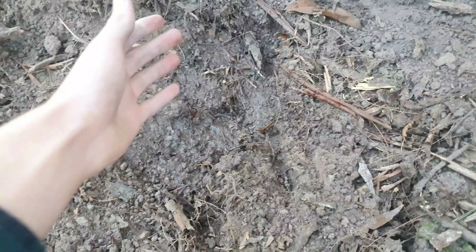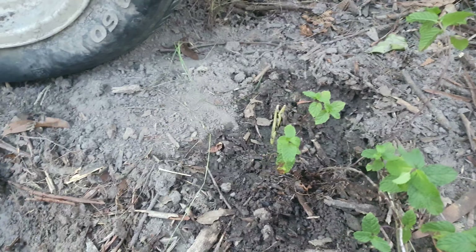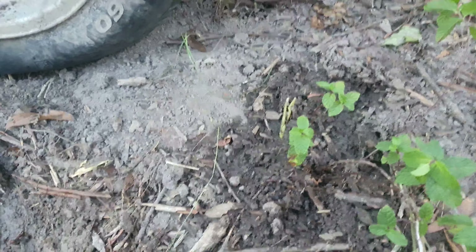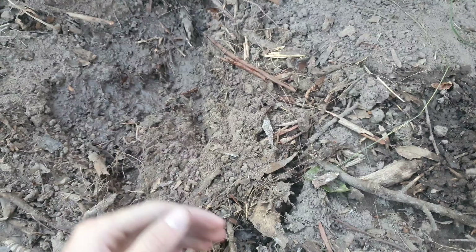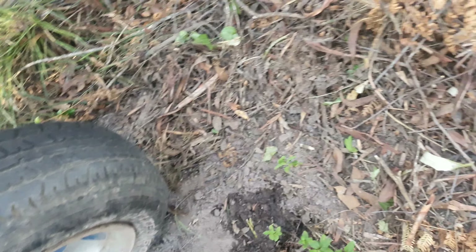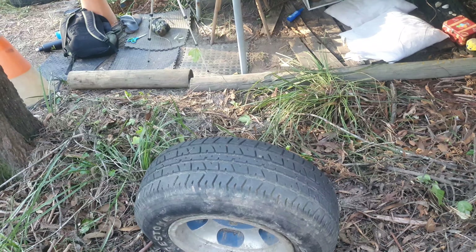All right, here is the spot where I'm going to be putting the chilies and we've got our mint plant. Excuse me — I think I got a bit of chili and cracker stuck in my throat. As I was saying, I've got the new mint plant here and the chilies will go here. I just need to do a bit of soil work and we'll dig that tire into the ground. I'll do a bit of clearing off camera for this area just to get it all looking nice for the plants.